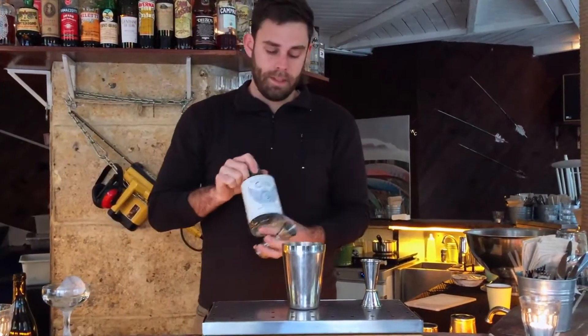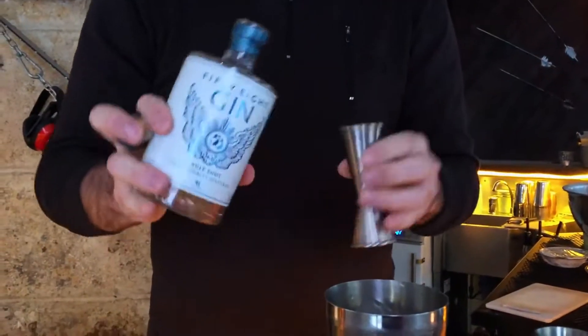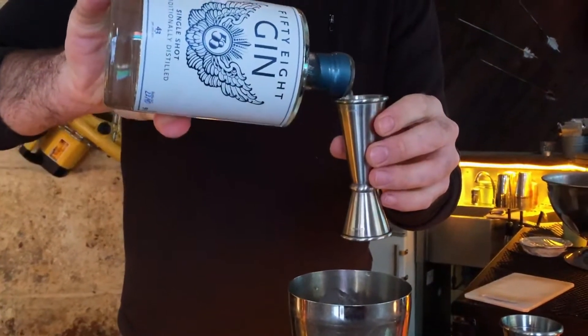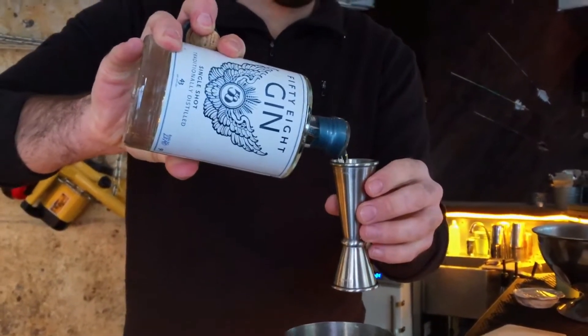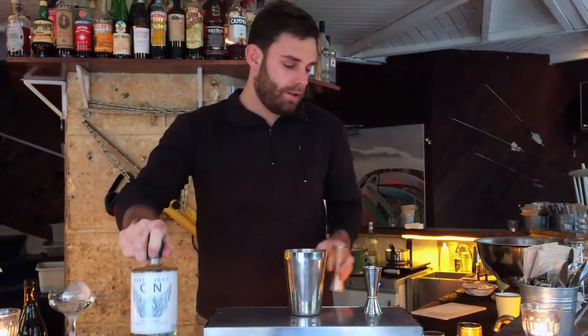And I will use as well the Gin 58, the London Dry Gin, from one of my friends called Mark Marmont. He's a really passionate guy, and the gin is just what you're looking for in a London Dry.